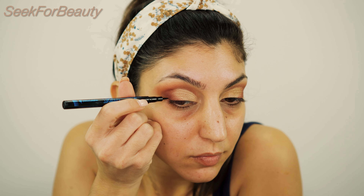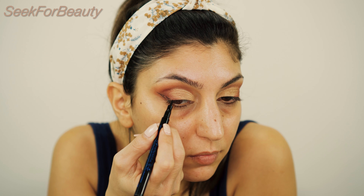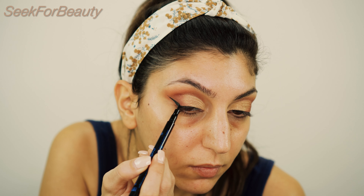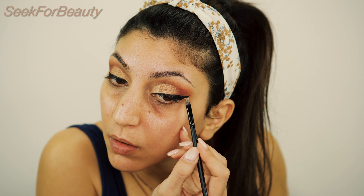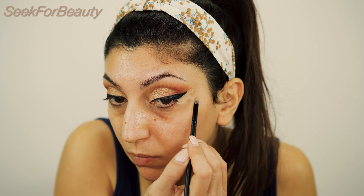Now I think it's time for eyeliner, and I'm using the Essence Waterproof Eyeliner Pencil. I'm using my concealer to fix anything that I didn't like with my eyeliner.